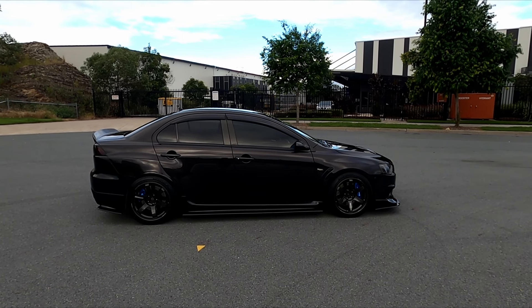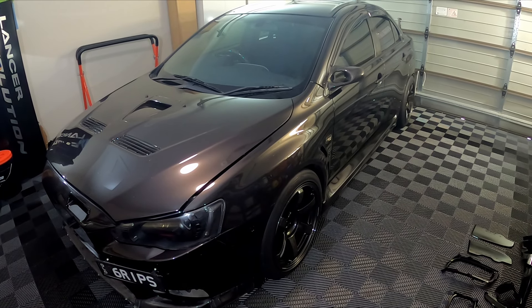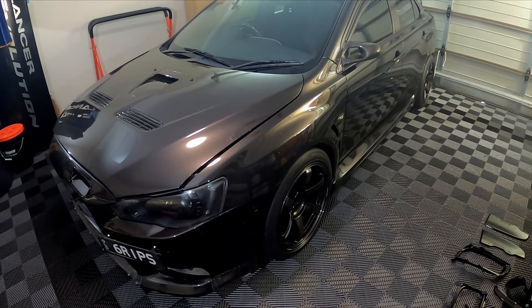So after two and a half months of having the Evo off the road, it's finally back together and let's check out the results. Hey guys, welcome back to the channel. So as you can see today, I've got about half of an Evo 10 here, missing quite a few parts.